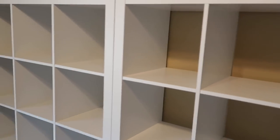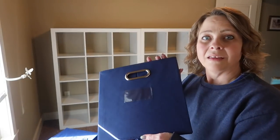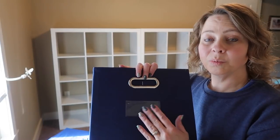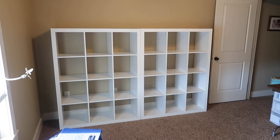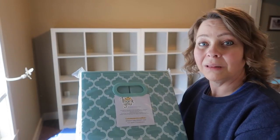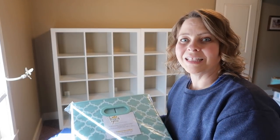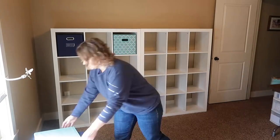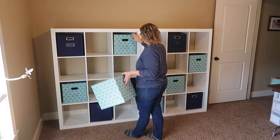Here are my two 12-cube organizer pieces assembled — together I have 24 cubes on this wall for storage. I got these bins in a six-pack from Amazon. I like them because they have nice metal handles and a place to put a label. I also got another set of bins with a pattern on them — same label spot, plastic handles, but pretty sturdy. I got both six-packs for about $20 each. I was really pleased with the quality and I really like the color.